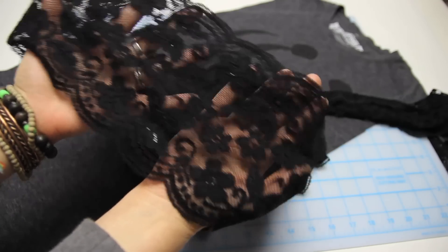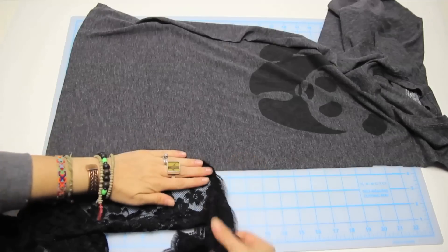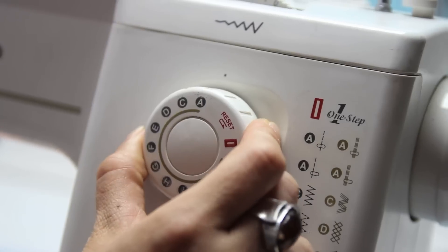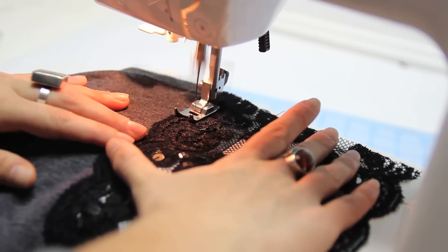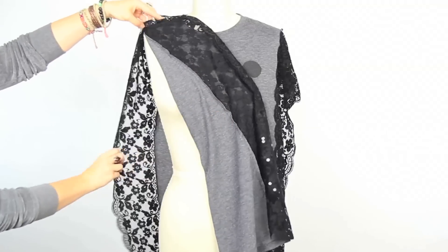Now you need a wide lace trim. Open up the t-shirt and you're gonna sew the lace on each side of the shirt by laying the lace wrong side down onto the right side of the t-shirt and sewing together with a zigzag stitch. You can use pins if you want but I didn't find it necessary. After you have both sides sewn, trim the lace to be even with the bottom hem of the shirt and it should look like this.